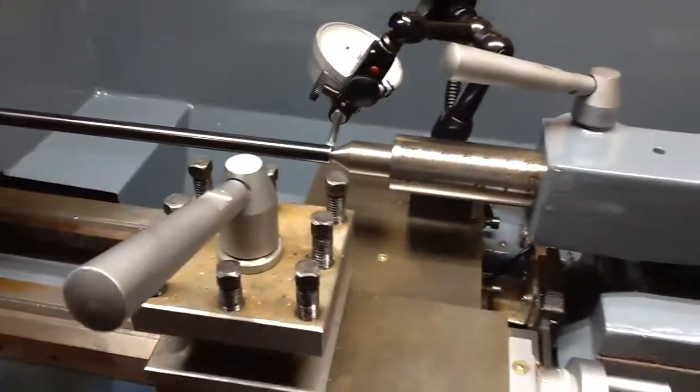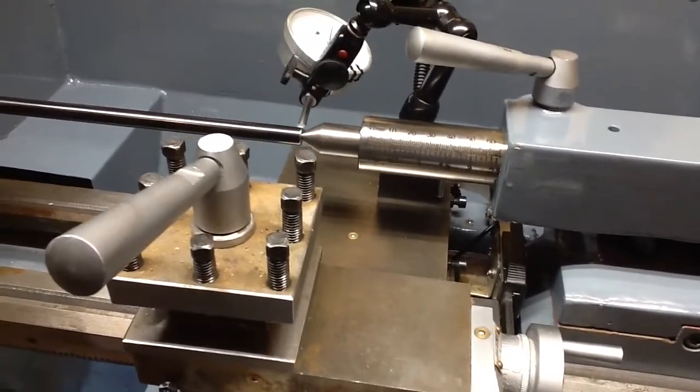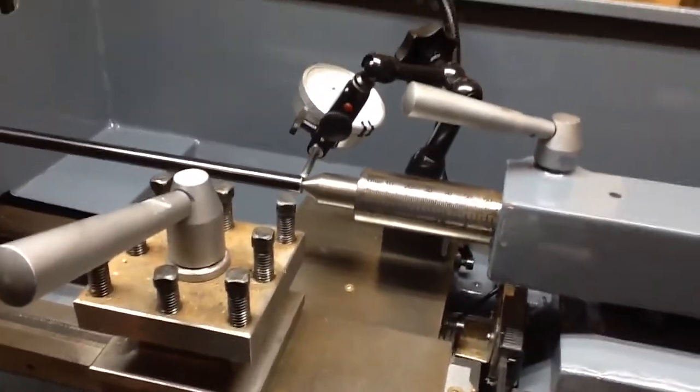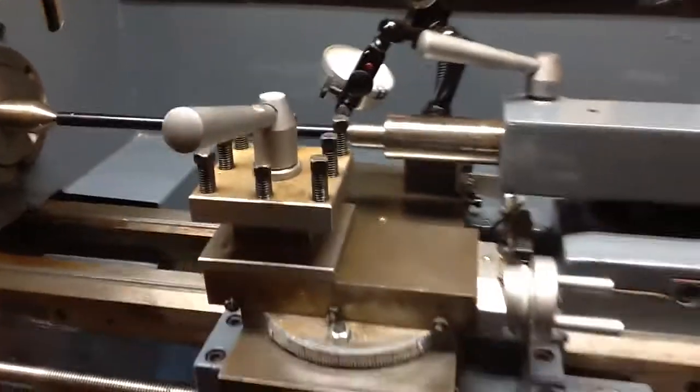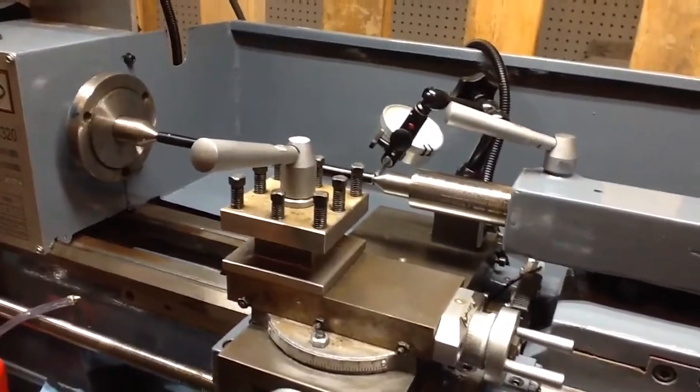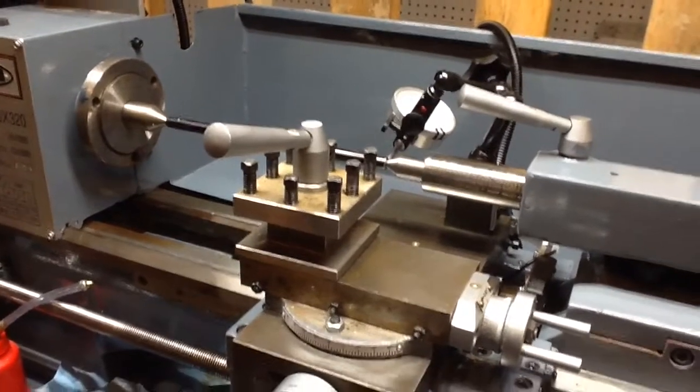I'll lock things down. This Noga indicator holder is very cool, and I'm not being paid to endorse it or anything like that — this is just a guy who bought a piece of gear and thought it was pretty cool. I'm really looking forward to using it.